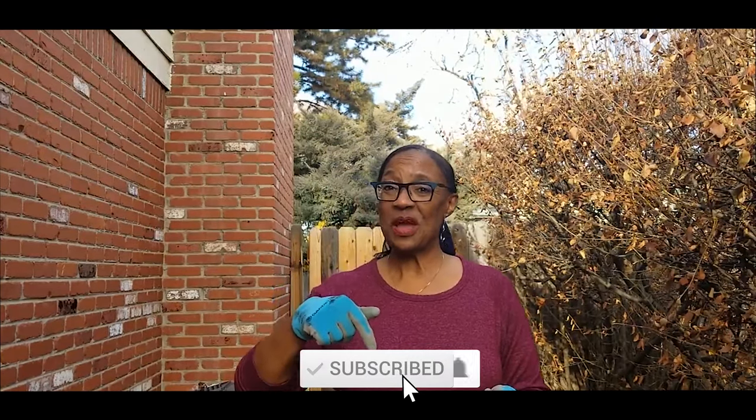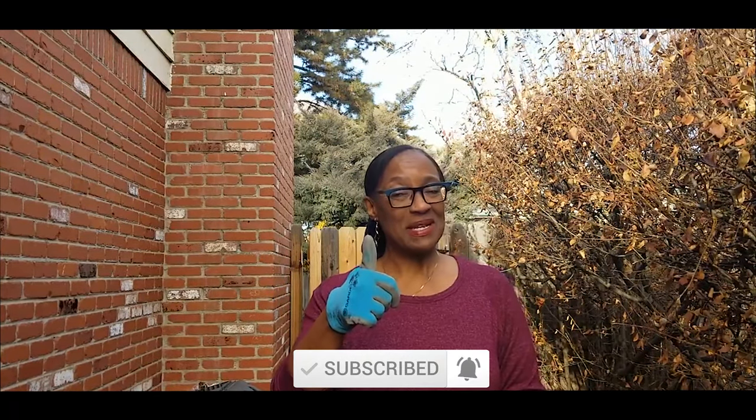Welcome to growing your own food in your own backyard. If you are new to my channel, please consider subscribing and don't forget to hit the like button. This video is about an update on my leaf mold composting as well as tips.